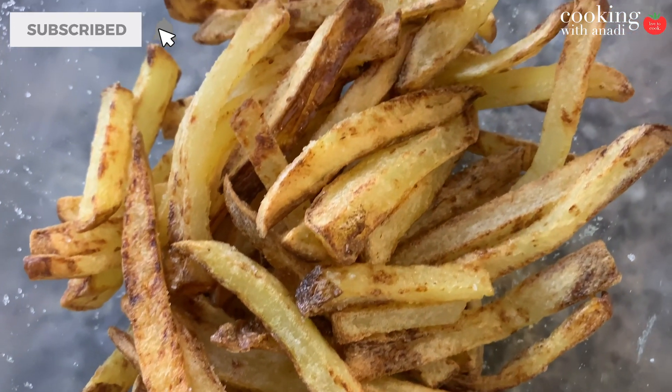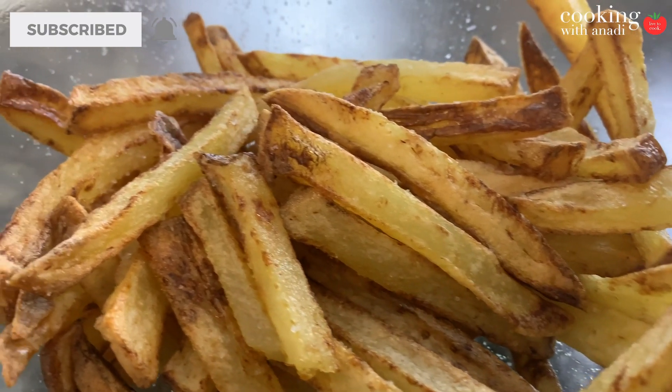Believe me, I know the struggle, and if you want to have fries every day, you want to follow this recipe. We're going to make some great fries in the air fryer and it's going to be nice and crispy and you're going to love it. Let's get started.